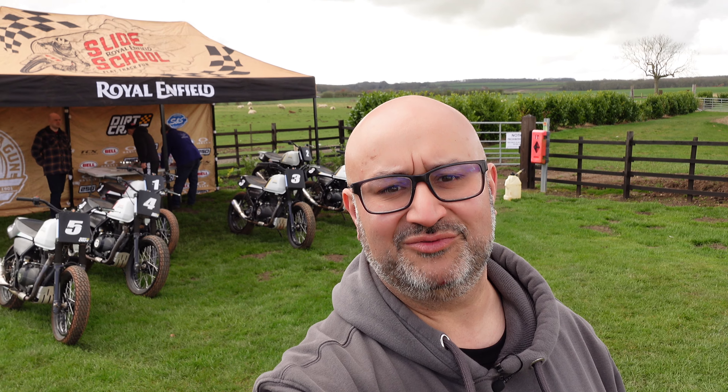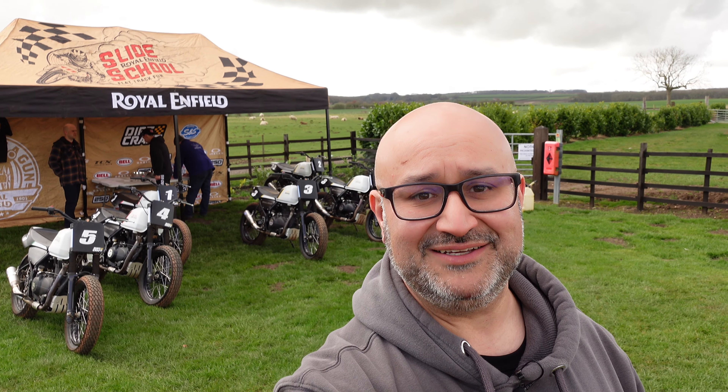Gary Bertwistle is the guy who runs it, so I'm just going to go over and have a quick chat with him and let him do a brief intro to the day and give an outline of what we're going to be doing, and then I'll go get ready.